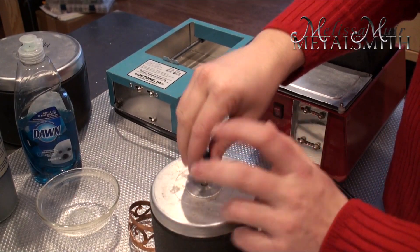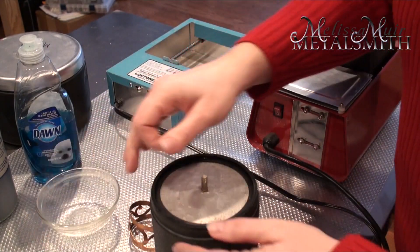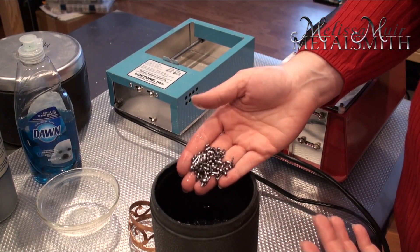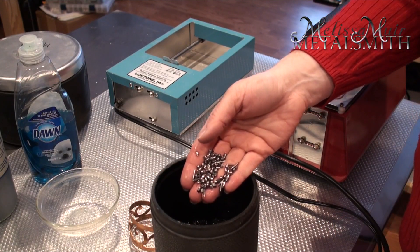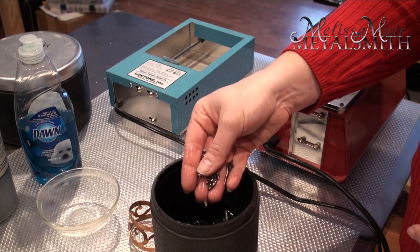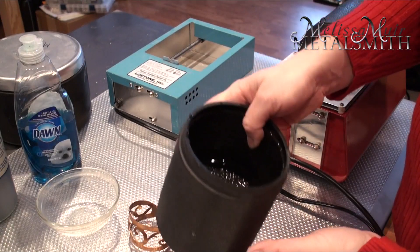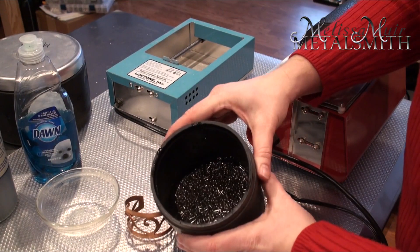There are different types of shot you can buy, referring to the media used in the tumbling process. In my studio I use stainless steel mixed shot, which means there are different shapes inside. The stainless steel part is very important — you can buy plain steel shot, but you'll likely end up buying it twice. Stainless steel is a little more expensive, around $20 to $30 per pound, and each small tumbler takes about two pounds.